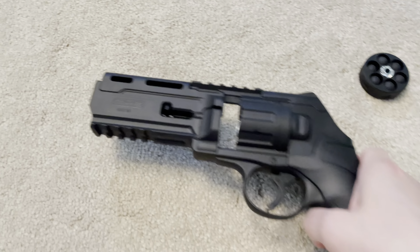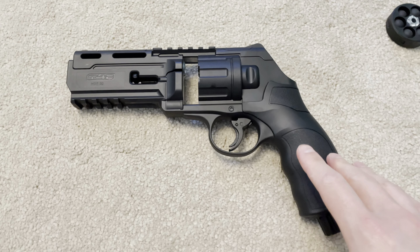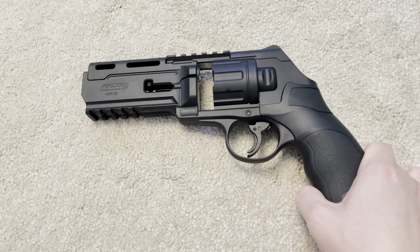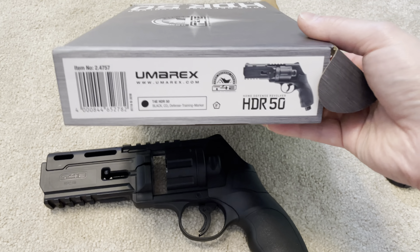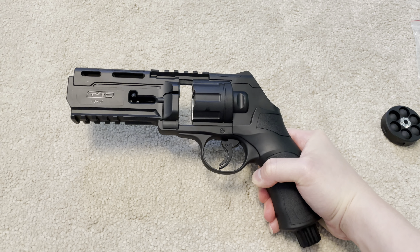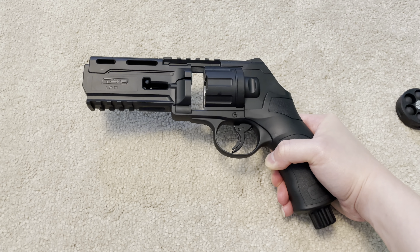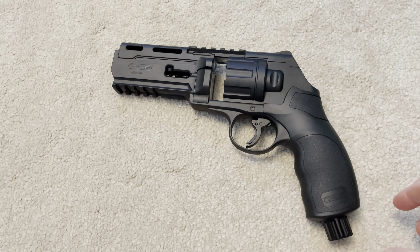Coming back to the legality: having the 7.5 joules version is perfectly fine because in England the legal limit for air pistols is 8 foot pounds. If you had the 11 joules version — which looks identical — when you convert 11 joules to foot pounds it equates to just under 9 foot pounds, putting you over the legal limit. That makes it a section five firearm, carrying a minimum jail sentence of five years. So you don't want to mess about with that.